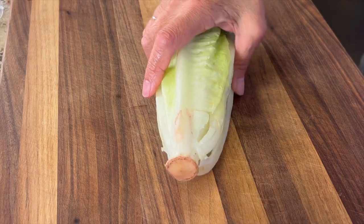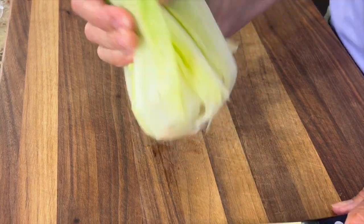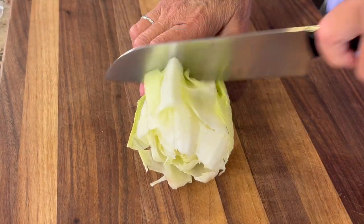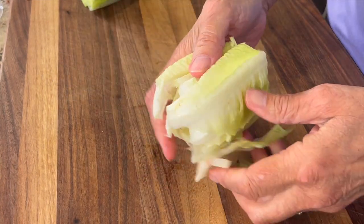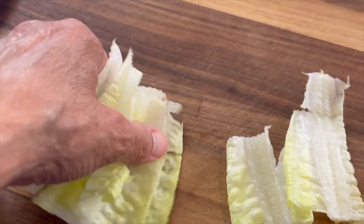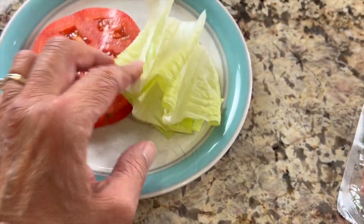Now before I start cooking the bacon, I'm going to prep up the rest of my stuff. So I have the tomato cut, and now I need to get my lettuce ready. Just whack your stem out of the lettuce — it comes right out. Cut it in half and you've got some nice good-size pieces. I prefer that as opposed to bite-sized pieces because this will stay in there and won't fall out of your sandwich when you're eating it.